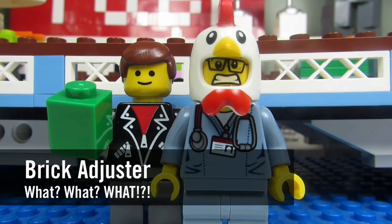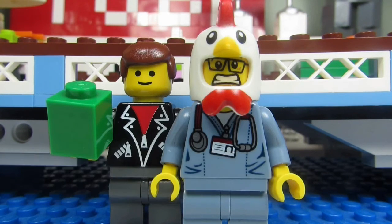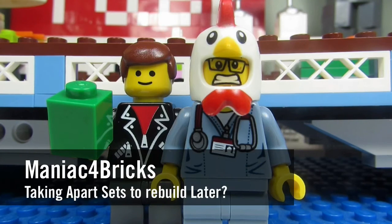Hello YouTube! It's the BrickAdjuster here with another episode of What What What? In today's episode we have a question from Maniac for Bricks.